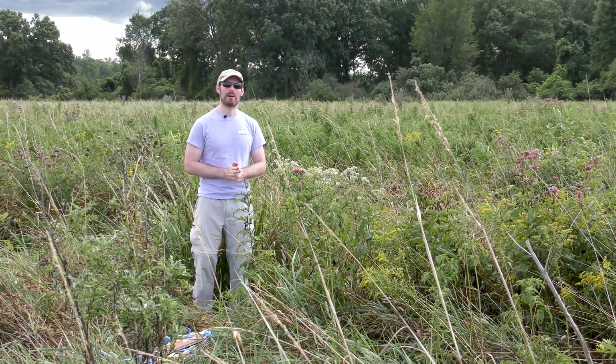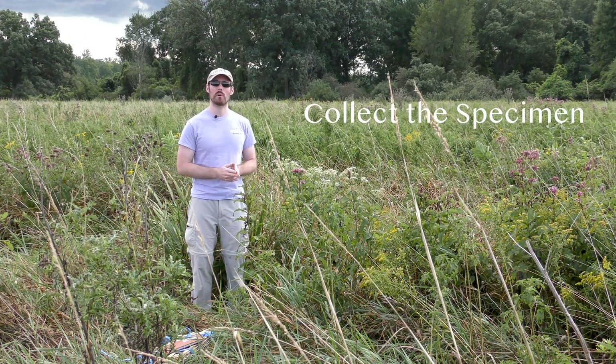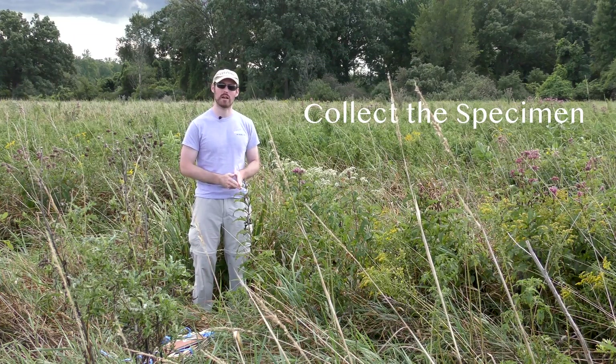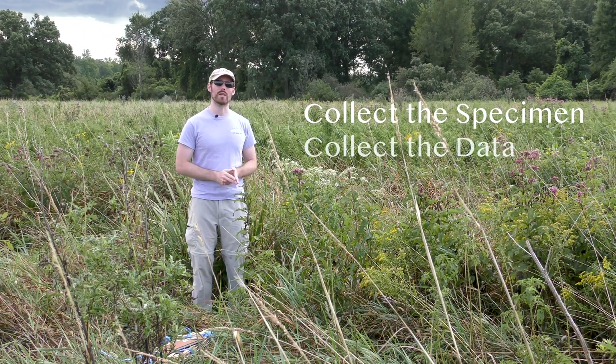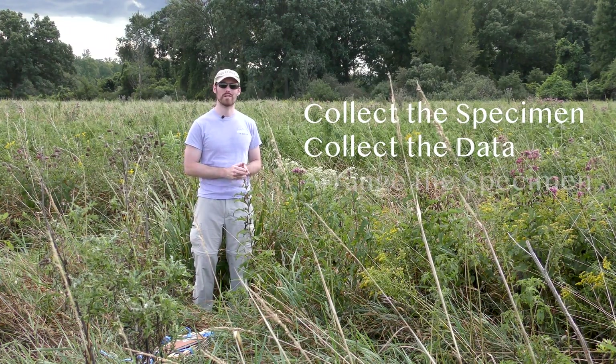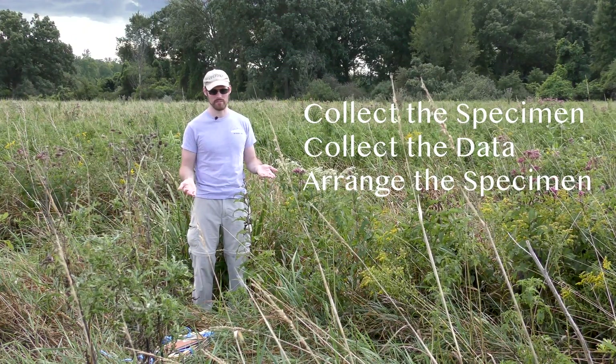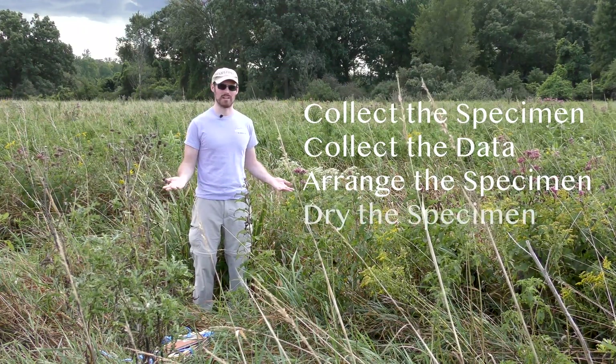Today I want to show you a little bit about how to collect a plant specimen for scientific research. Our goal is to get a specimen that has all the parts we need for identification, like flowers, fruits, leaves, or roots; to collect all the data we need to make the specimen scientifically valuable; to arrange the plant on the page so that all the parts are visible and it looks attractive; and to get it dry as quickly as possible.